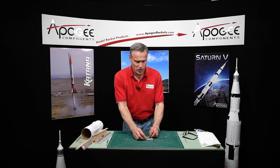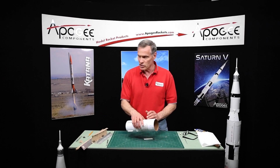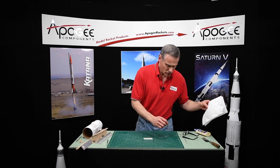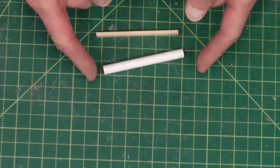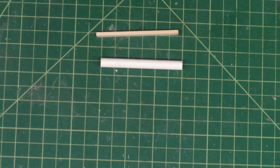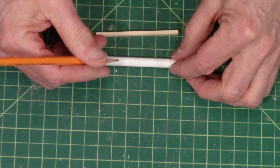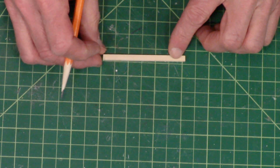We're going to cut this in half because we're going to put half onto the S4B stage and then half on the lower part of the rocket. So you want to cut this in half. Take a ruler — my squares here are a half inch and I know these are three inches long, so here's my half. Take a pencil and mark it, and do the same for the spruce strip.